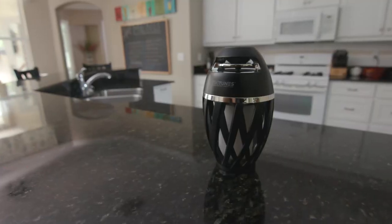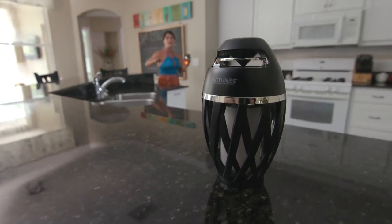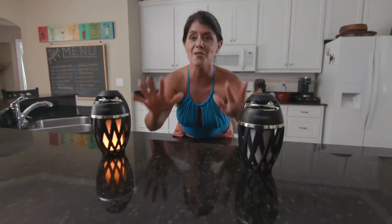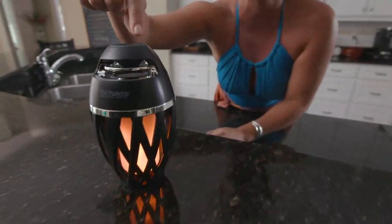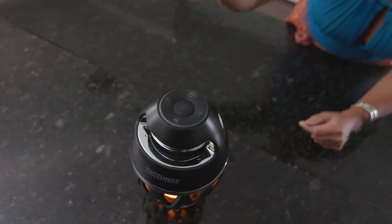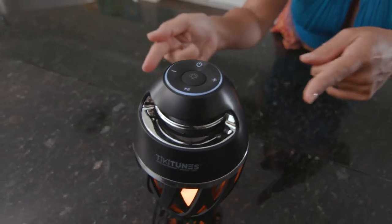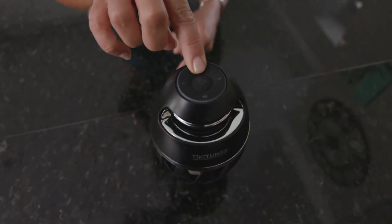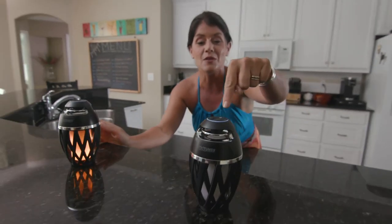I'm gonna show you my favorite thing. If you have multiple Tiki Tunes, you put them right beside each other and they're actually gonna talk to one another. Right on top here we have a little power button — I'm just gonna turn that on. Tiki Tunes connected. Now watch this one — just push this button. Tiki Tunes connected. Now they're perfectly synced together, and it's that easy.